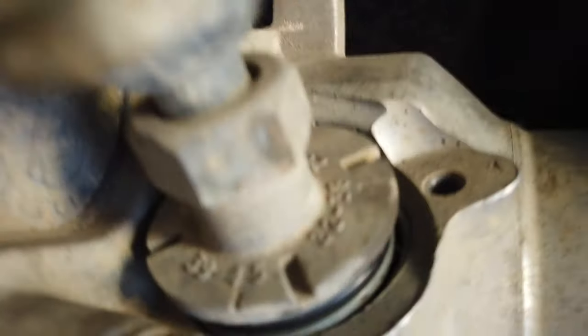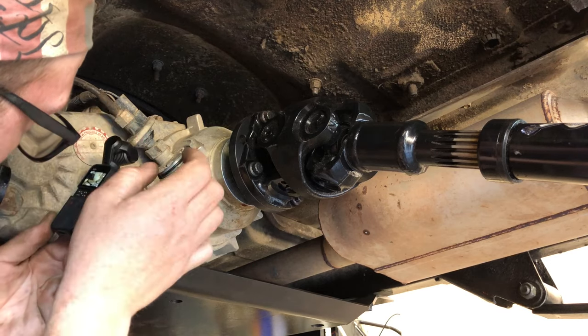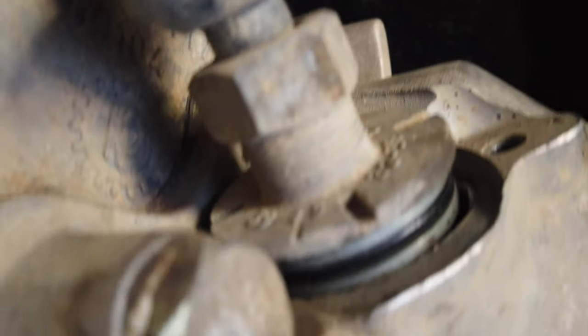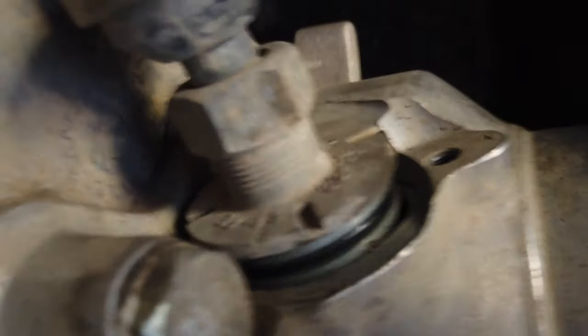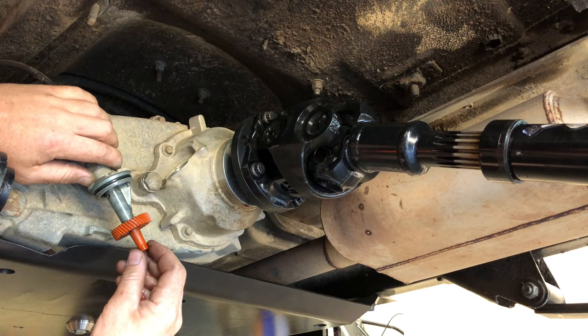The mark was pointed straight down and the bigger marks lined back up with the bolt. Now I need to clock mine so the 39-to-45 mark is pointing down. Hopefully when I push it in the gears will just mesh together, but if not I may have to lift the rear of the Jeep to get the tires off the ground so I can turn things a little bit and get the gear teeth to mesh.